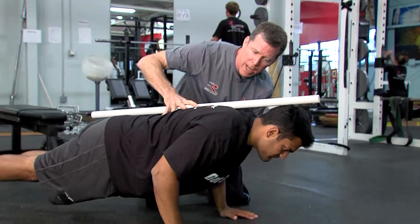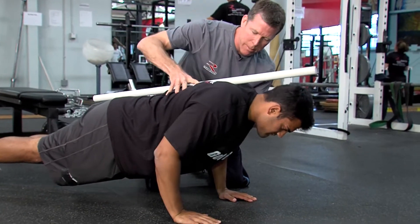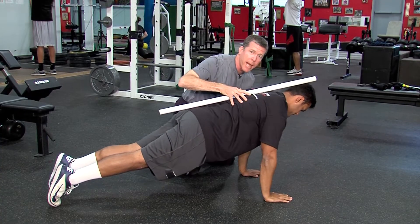He's going to drop down in a three count, pause at the bottom, and then slowly come up. I'm going to have him go down just so he's a little bit even with the floor right there. Pause for a second, push outward on the floor, then come right back up.